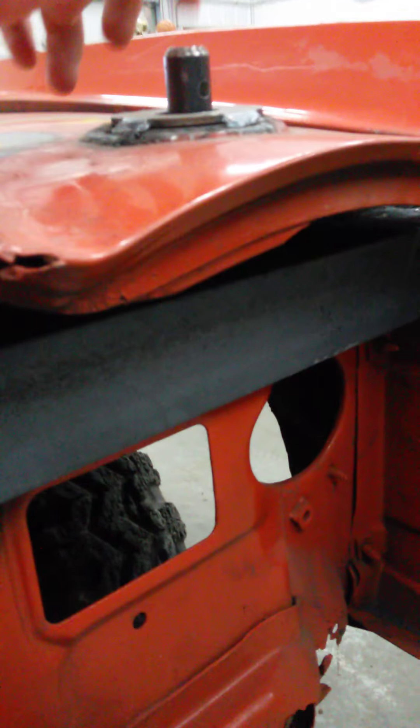We got that piping cut down and it's gonna hold our hood down. We got this piece on to hold the radiator top — it's not finished yet, we gotta do some more tacking and stuff. On the bottom of the radiator, as you can see, we got some channeling that we welded on so we can hold the radiator on.